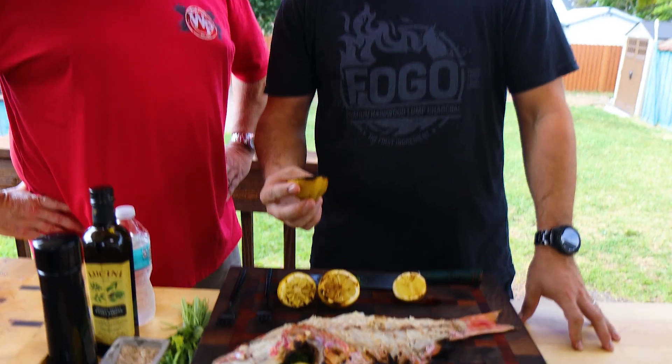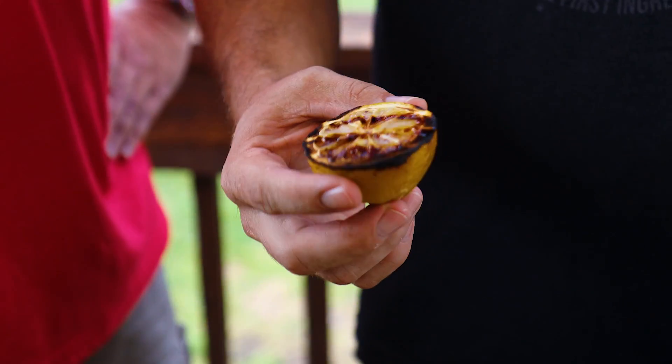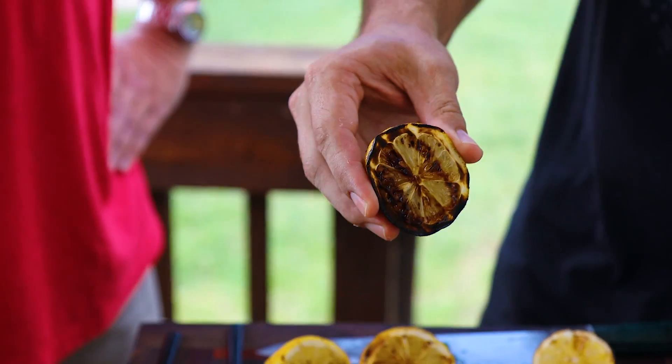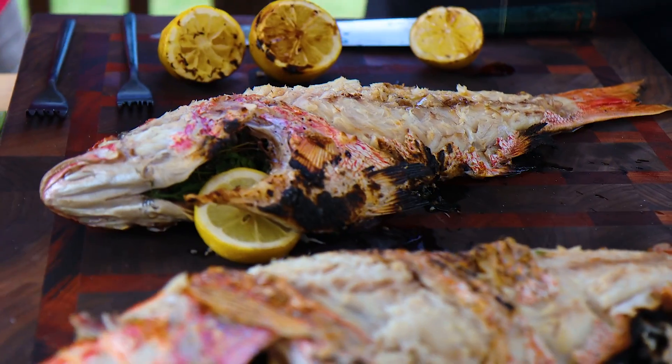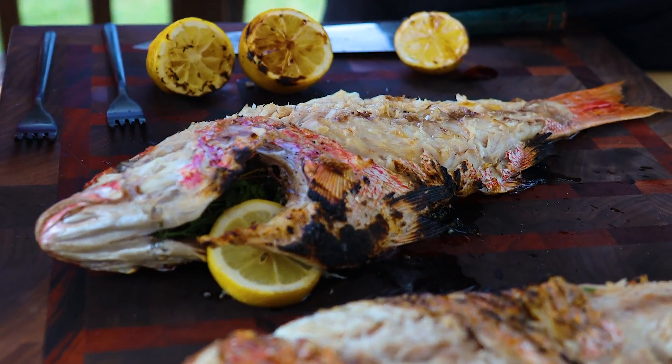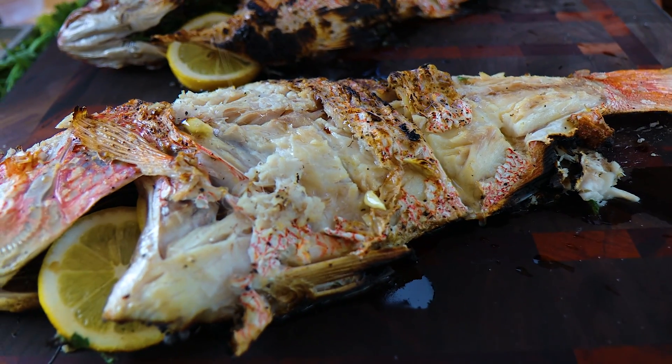We grilled a couple of lemons — I think this should be pretty nice, right? Oh absolutely, it really enhances the flavor. So let's squeeze a little bit on top. Oh, look at the juice! That juice comes out brown, you know you did it right.